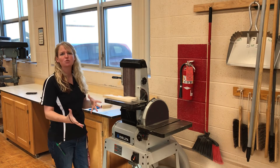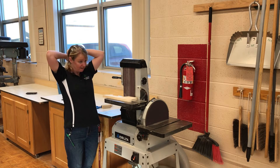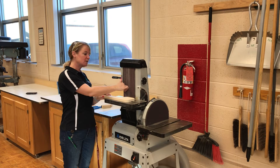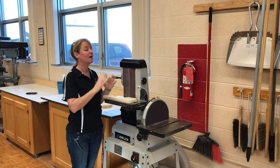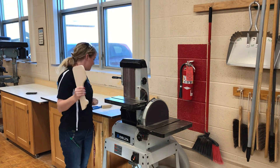Common sense things: keep all hair, jewelry, and clothing away from any type of moving parts. I have long hair — make sure I pull it back. If you have a sweatshirt, make sure it's secured. These machines are so much stronger than you — they're going to win, you will not in this battle. Make sure all things are away from all moving parts.